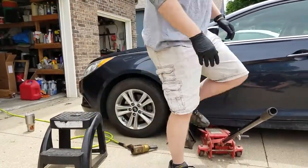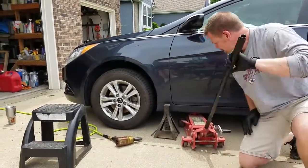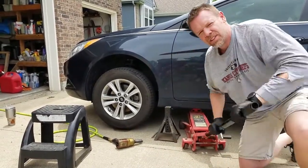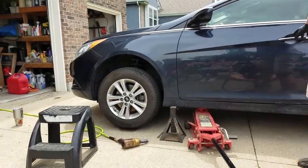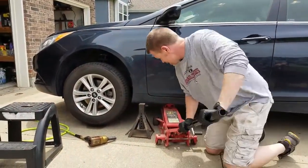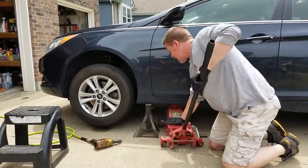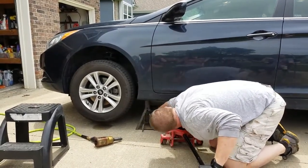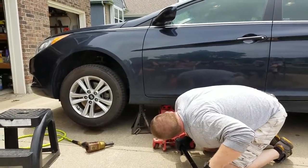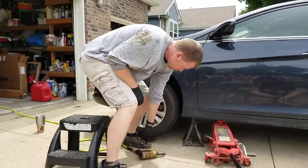I got the jack on the pinch welds here, so we're going to jack it up. One thing that would probably be good is if you put the emergency brake on. So the emergency brake's been on the whole time. I'm going to jack this up tall enough so I can get in here. I'm going to let the jack off just a little bit — lug nuts are 21 millimeter.